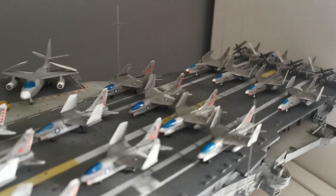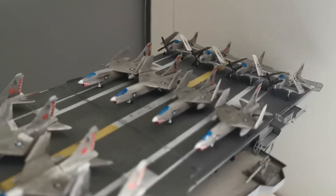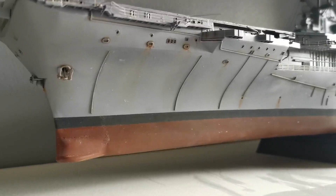I would highly recommend buying this kit if you can find one at a decent price. If you've built one already, please let me know what you thought about it — I'd really really like to know.